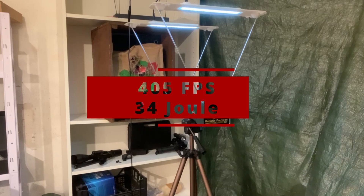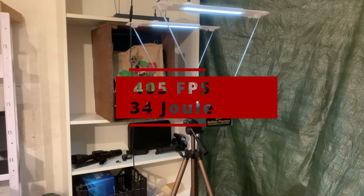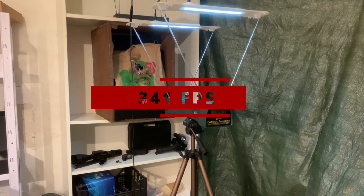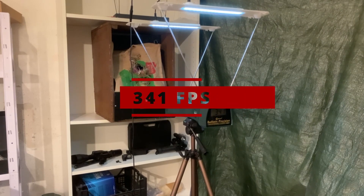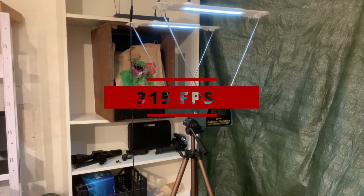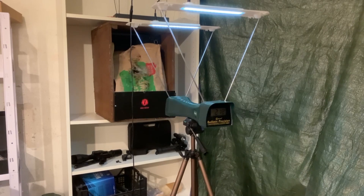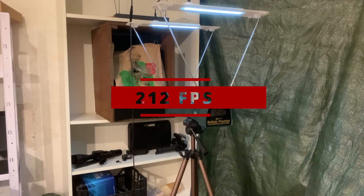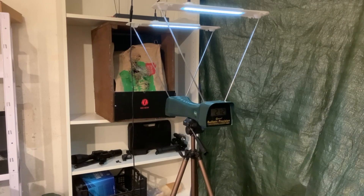Z50 projectiles, fresh capsule, pierced. 405 FPS, 34 joules. 341 FPS. 315 FPS. 212 FPS. That's it.